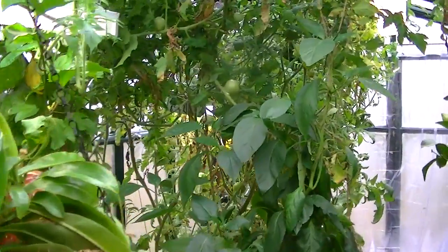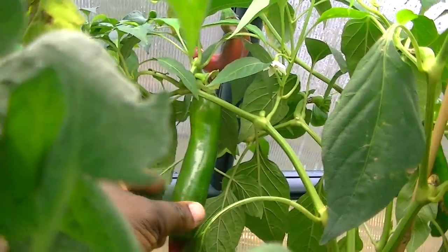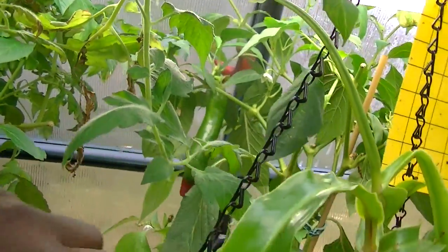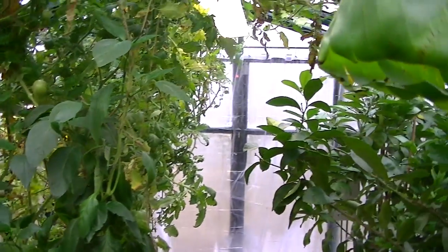That's pretty much it, YouTube. If you have any other questions regarding my heating application for this greenhouse, just let me know, and I'll probably cover something else I haven't covered before. Bye, YouTube.